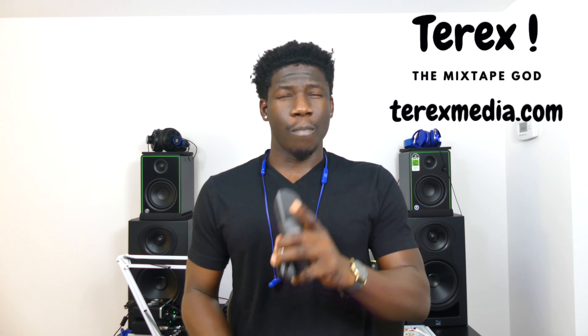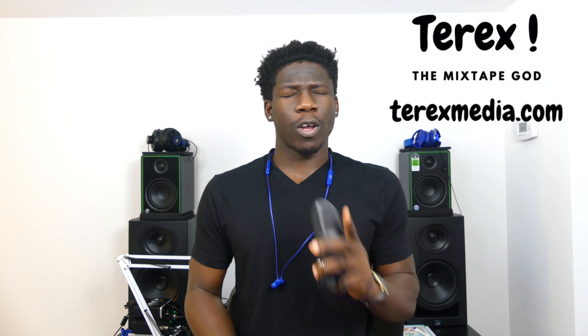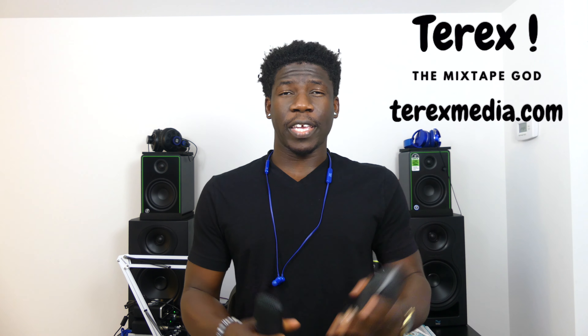What's up guys, Terex here with terexmedia.com — be sure to check it out and let me know what you think. Also check out my other channels; I did just start a short channel and I also have a music channel — it's gonna be the first link. Grab a like and let me know what you think about that one.